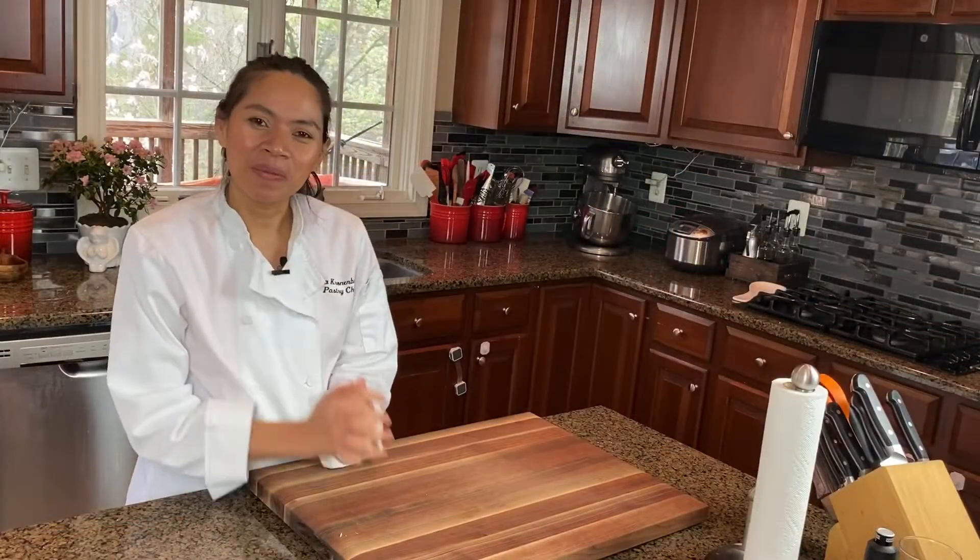Hi everyone, thank you so much for watching and welcome back to my channel. My name is Eva. If you are new here, welcome, and thank you for hanging out with me. In today's video I am going to share with you one of my easiest recipes — hotcakes. This is meant to be served hot, and I used to eat this during school recess for snacks. I wanted to make sure I make this just the way I remember the taste, so let's jump right into the video.